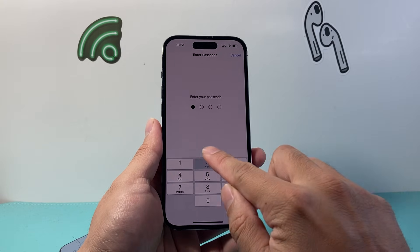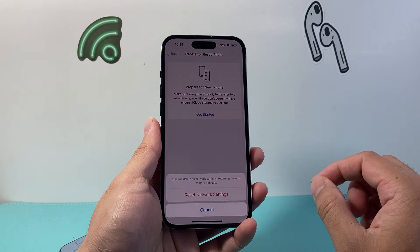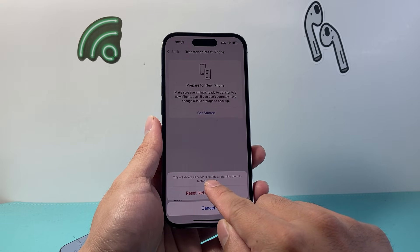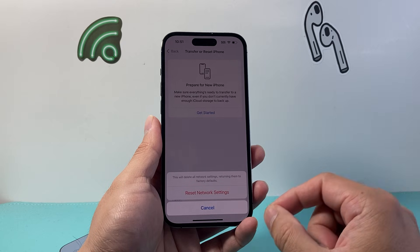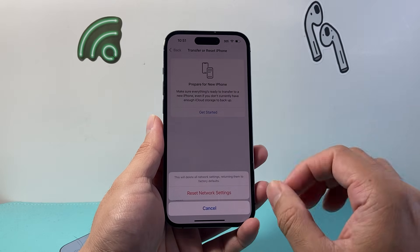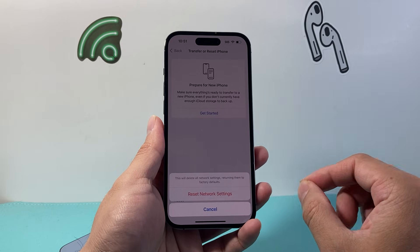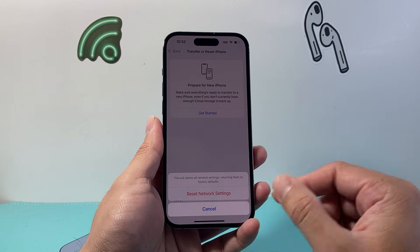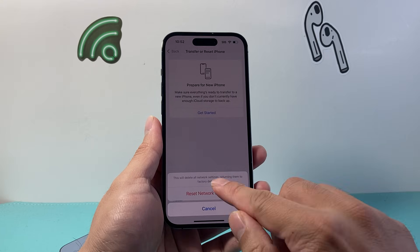Go ahead and enter your phone's passcode. As you can see, your network reset will reset network settings which include Bluetooth connections, so all of the Bluetooth connections that you ever connected on that phone will get reset. Keep in mind it will also reset all of your Wi-Fi connections, so you'll have to reconnect to those Wi-Fi networks again.